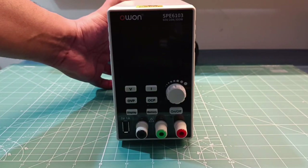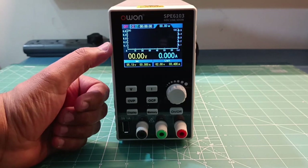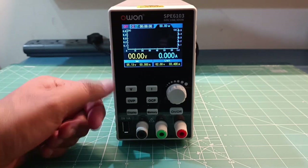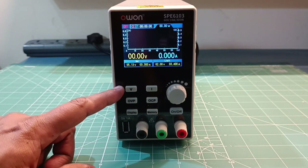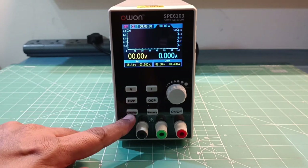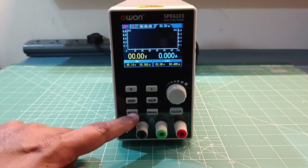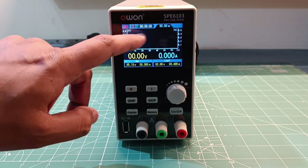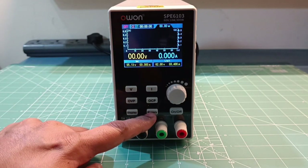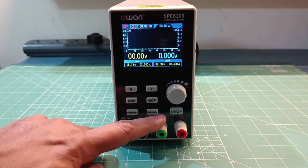When you switch it on from the back side, it powers up. On the front side you have a large color TFT display, buttons to configure voltage, current, over-voltage protection, and over-current protection. You can change the display to numerical mode where voltage and current are shown with a larger font, or graph mode where voltage and current are shown in a trend graph. There is also a memory button and an on/off button.